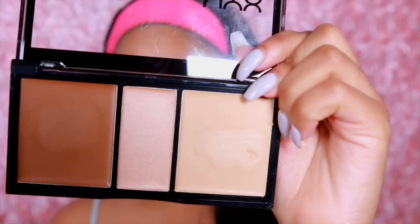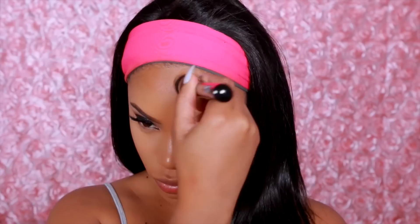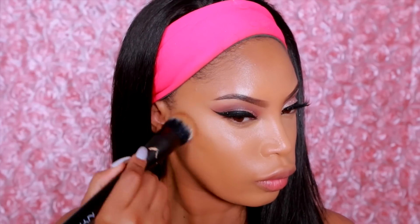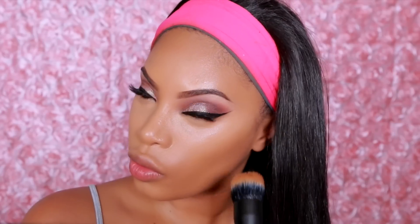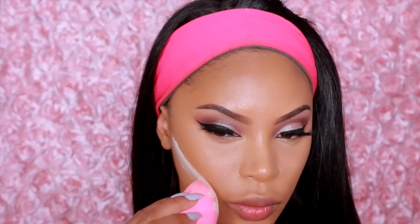Moving on to cream contour — I'm going to take the NYX Cosmetics Cream Highlight and Contour Palette in the shade medium and apply the dark brown shade throughout my forehead area and the hollows of my cheeks using a dual fiber brush from NYX. I'm really loving this palette for contouring. I didn't use the lighter shade for highlight because it was a little too light for my skin tone, but I love the darker shade for contour.